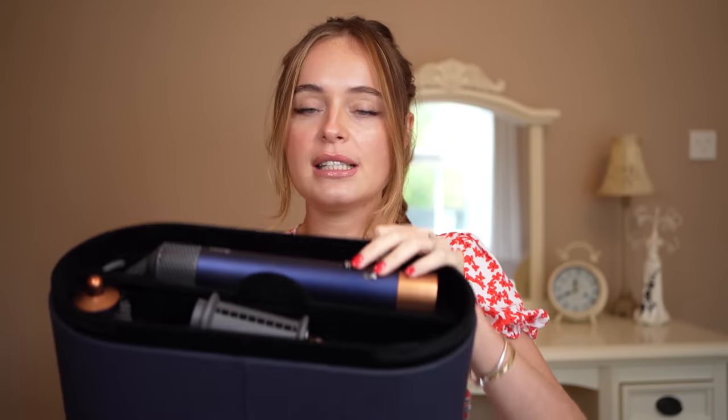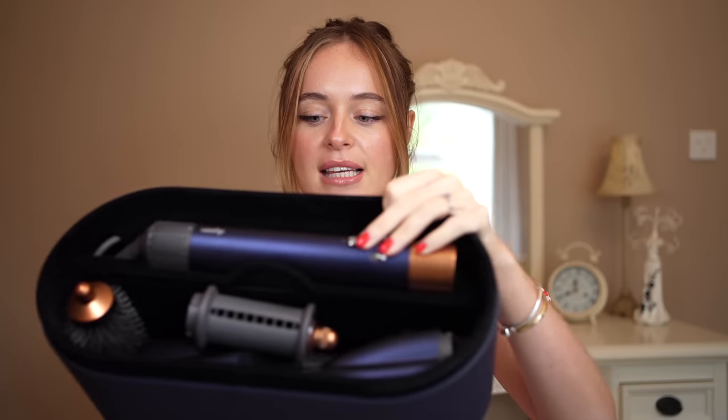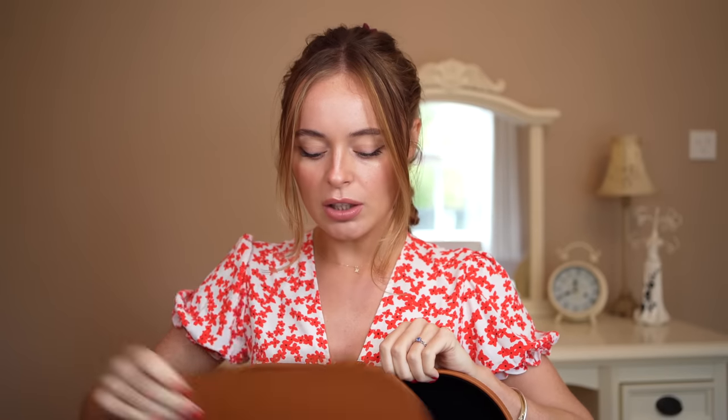Just a quick recap: I got the Dyson Air Wrap multi-styler complete long, so that comes with the long barrels, and I got the Persian blue and rich copper colorway. This is the new one with all the attachments inside. As for my original Air Wrap, I also had the complete long set, however I had it in the fusion pink with the metallic gray colorway.